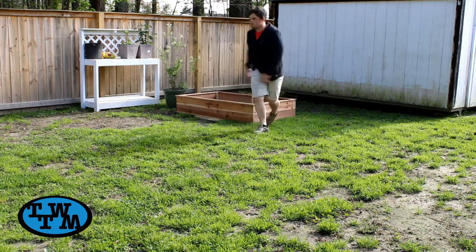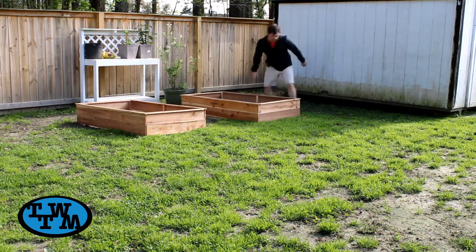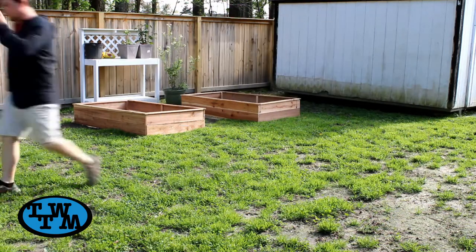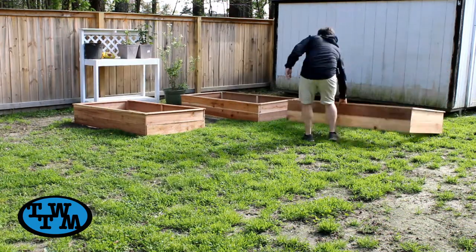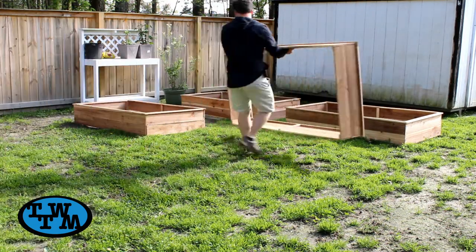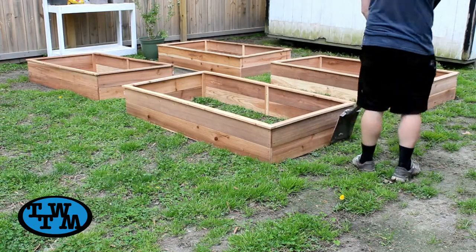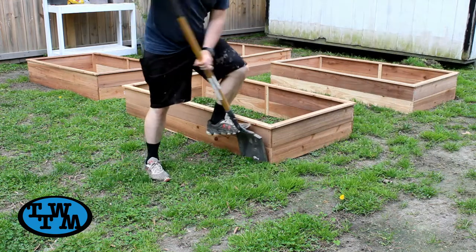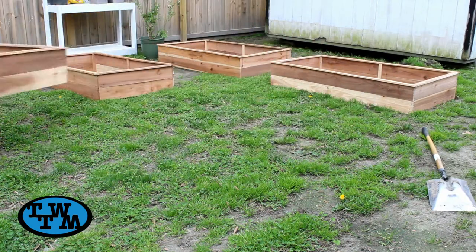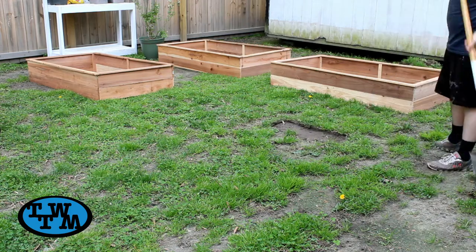One box was done, so I made three more and then laid them down in their final locations. Using a shovel, I went around and marked each box, then moved the box out of the way and scraped a layer of grass from where the box will be sitting. This also helps level the ground for the box to sit on.